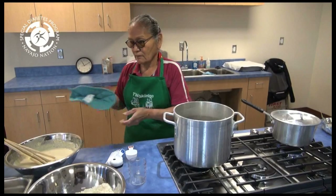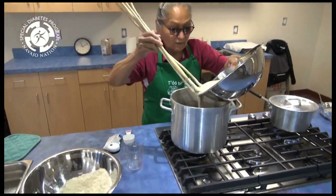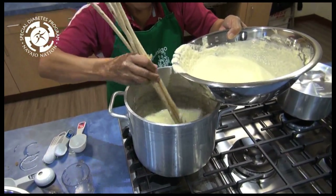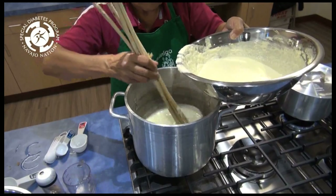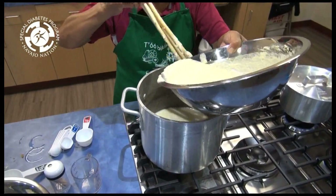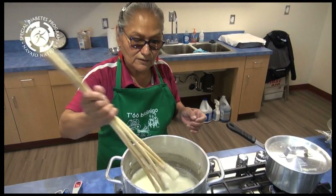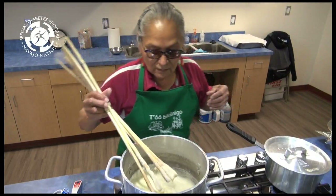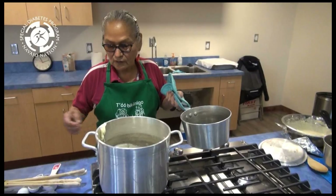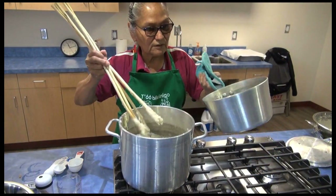The water is boiling. I'm going to stir it — make sure you stir it. So it's getting thick. Let that cook for a while, and we're going to mix that in. You can see the brown color.